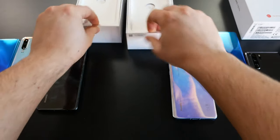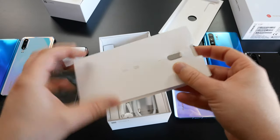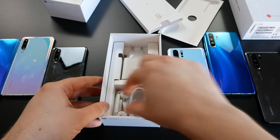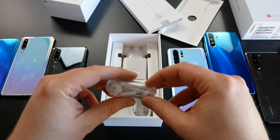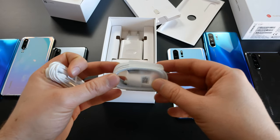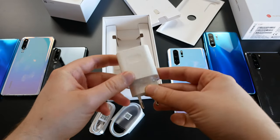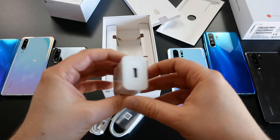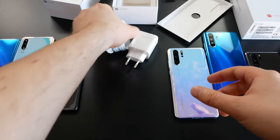What else is in the box? We'll just cover the Pro — it will be the same for both. Here in Germany, the devices don't come with a case. We get a SIM card tool, a starter guide, and headphones — USB Type-C headphones. There's no USB Type-C to headphone jack adapter included. We also get a USB Type-A to USB Type-C cable and a super fast 40-watt Huawei supercharger. The normal P30 comes with a 22.5-watt charger.